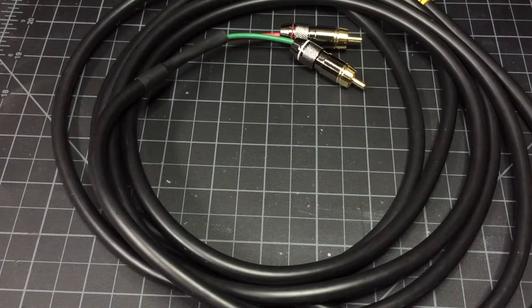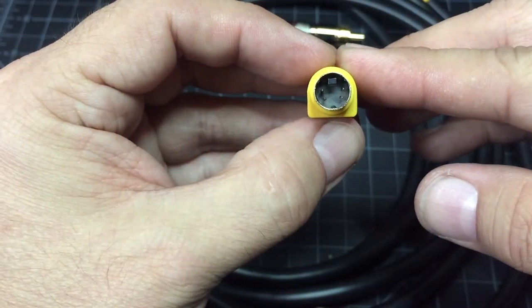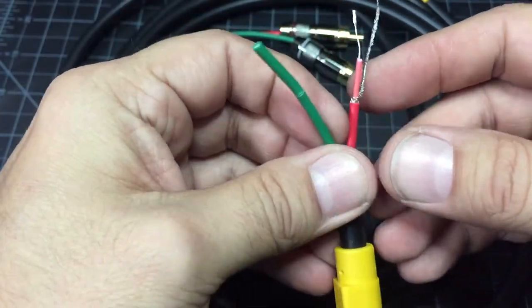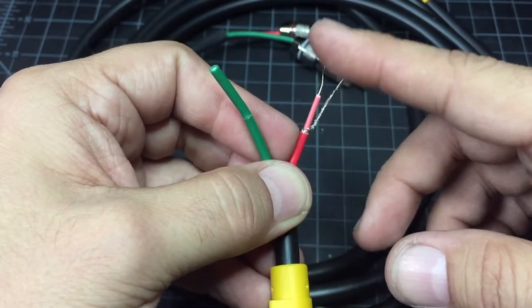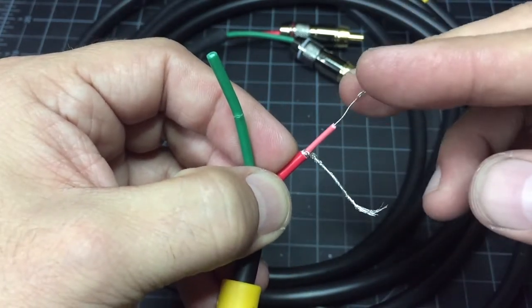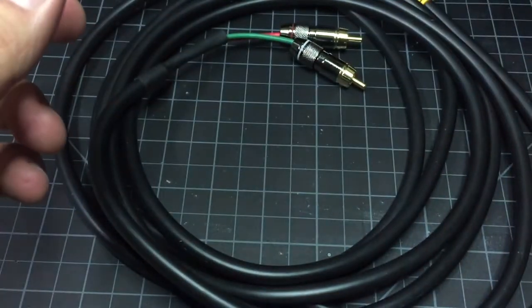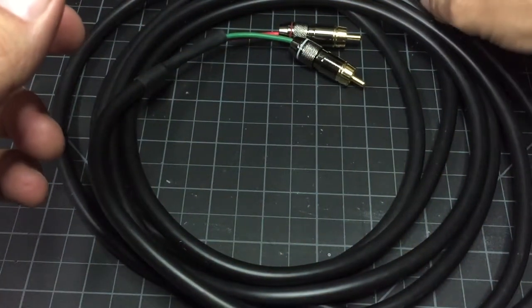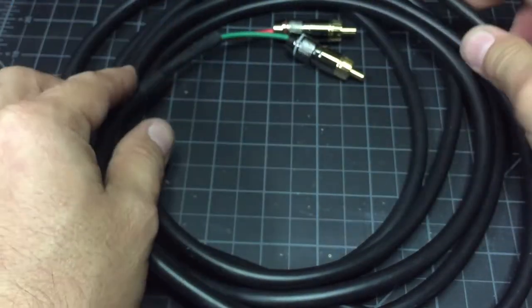I found out that chroma-luma is basically S-video, so I picked up an S-video cable and spliced it. There are two sets of wires, and each wire has a hot wire and a ground wire — the ground goes to your sleeve and the hot goes to your tip of your RCA connector. I got a little lazy so I picked up an S-video cable that was already wired for composite.